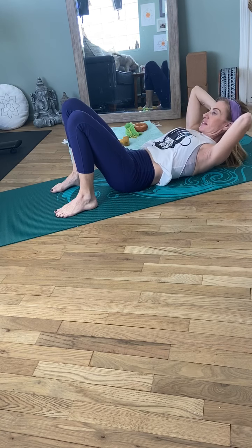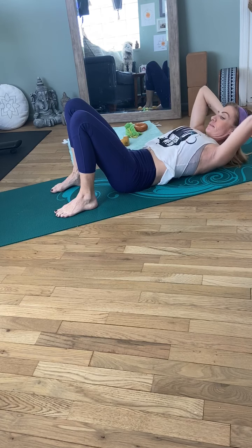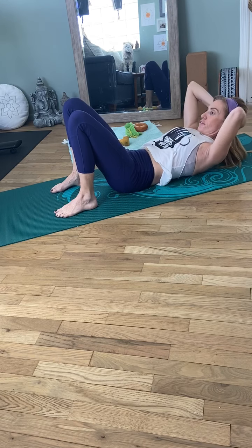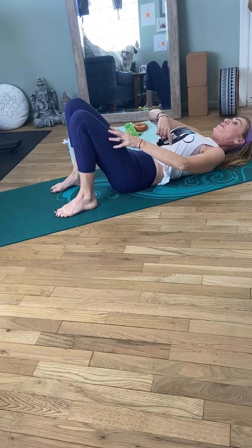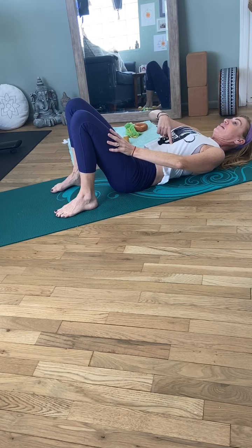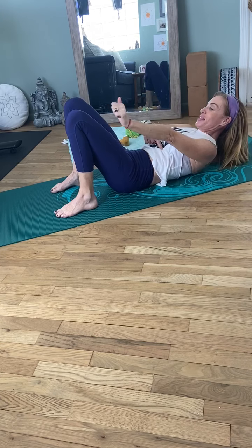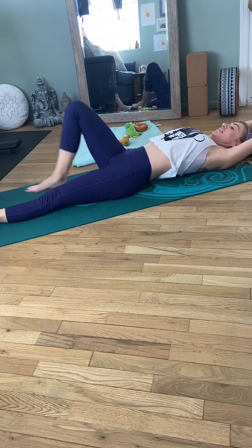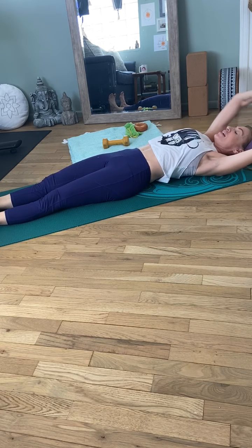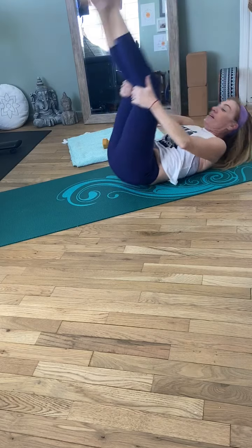Really holding this tight, feeling it right across here, squeezing every rep in. Five more — and 30. Great job. Release it out. Nice. Inhale. Exhale, shake out your head and bring your knees in. Rock yourself up. Feels so good on the back.